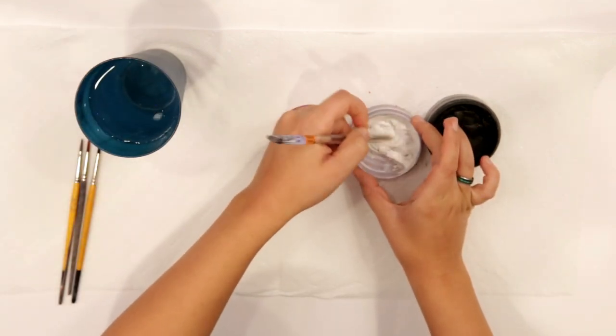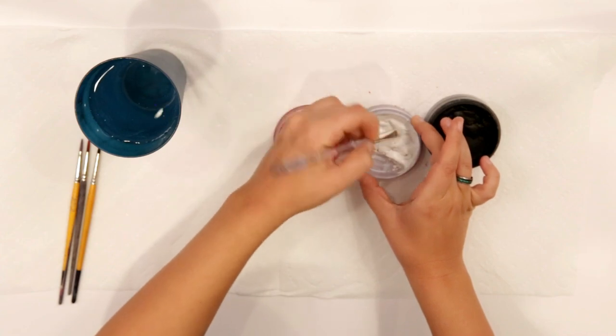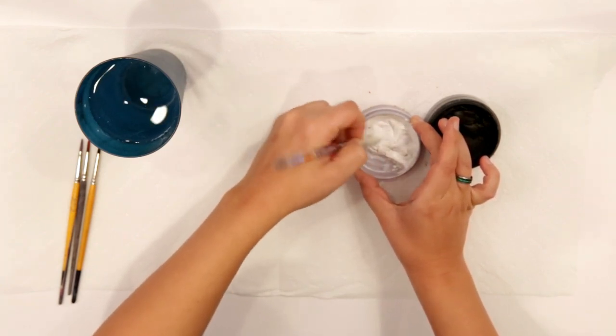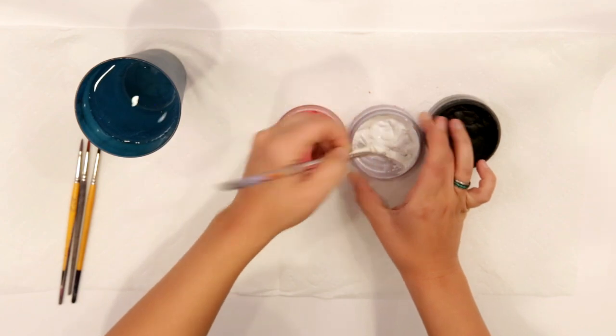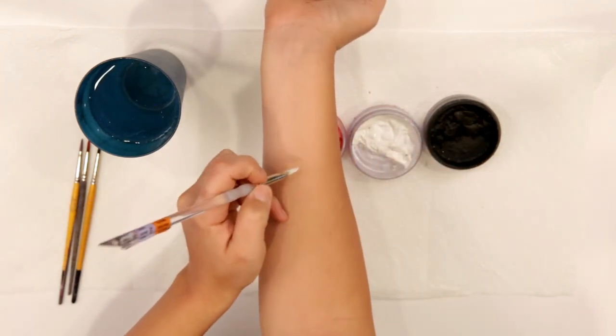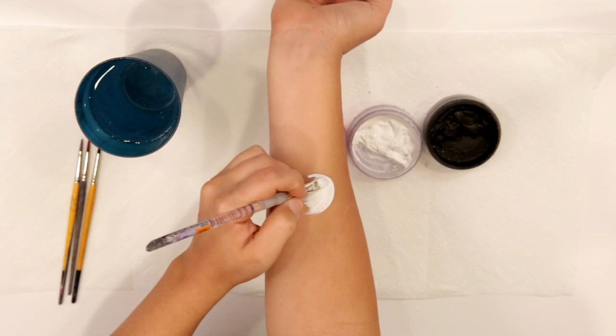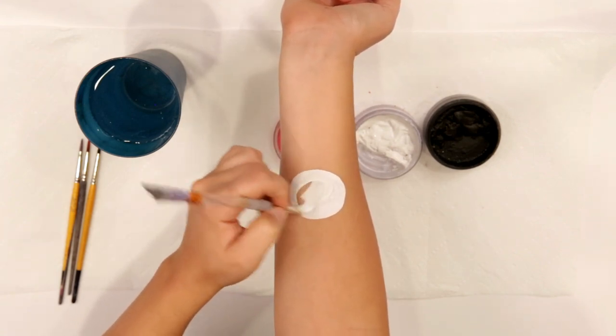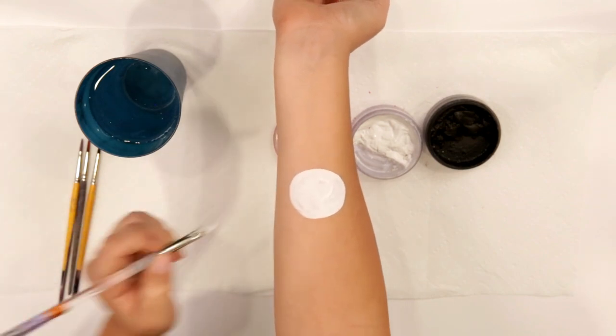We're going to take our filbert brush, which is that kind of fingernail-shaped one that we like for all kinds of things, and we're gonna fully load that up with our white. We're gonna start with a good old circle — kind of maybe oval — but that's a good shape to start with.